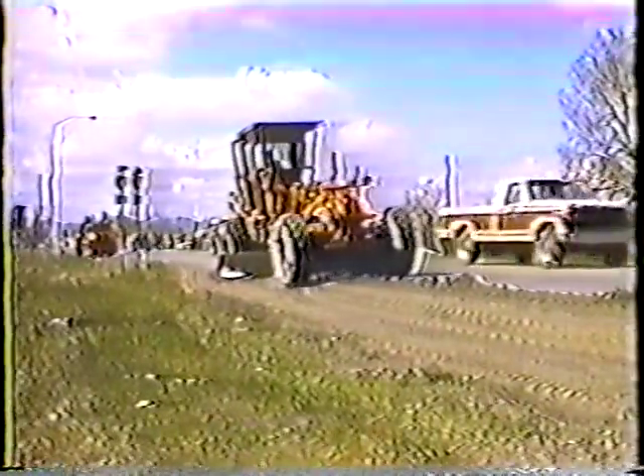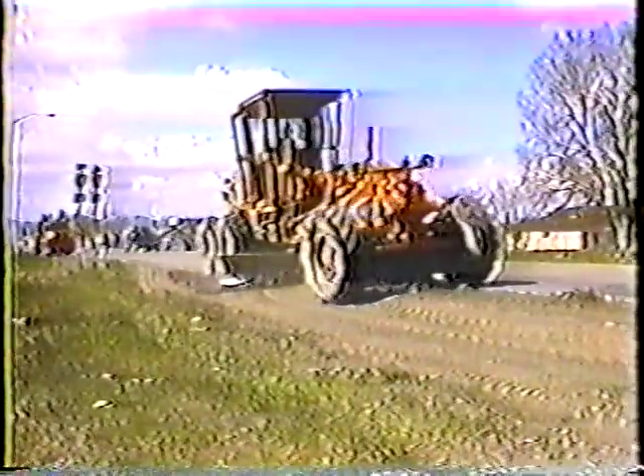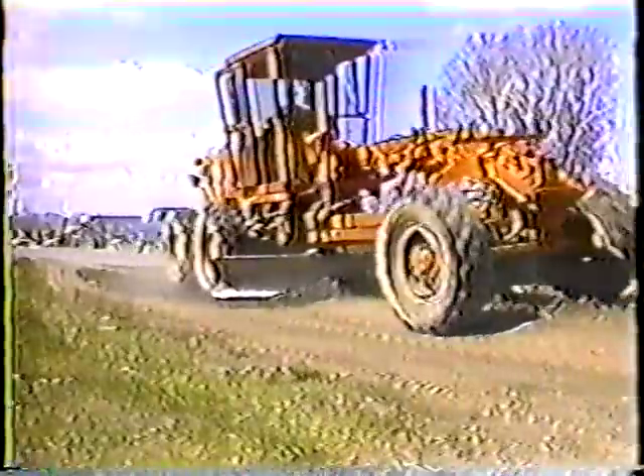Drainage is one of the biggest concerns in highway construction and in highway maintenance. In the design phase, engineers have to carefully plan how to channel water away from the road, and in maintenance it's our job to keep water away from the road, because when moisture gets under the pavement we can expect anything from potholes to base failures.